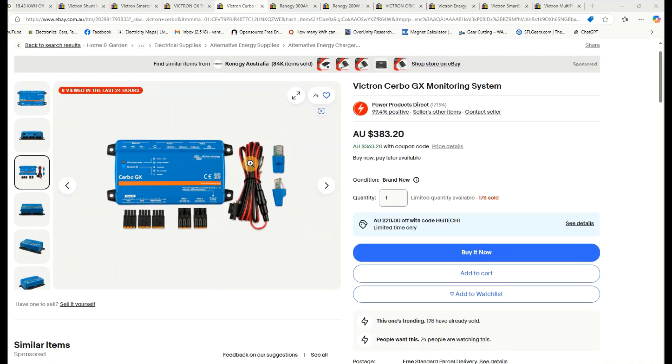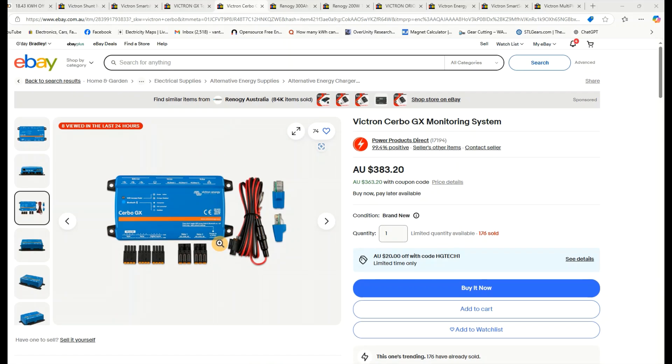You can monitor the system on your phone within close proximity or from anywhere in the world with an internet connection — handy if you want to check on your off-grid tiny home while away on holiday.